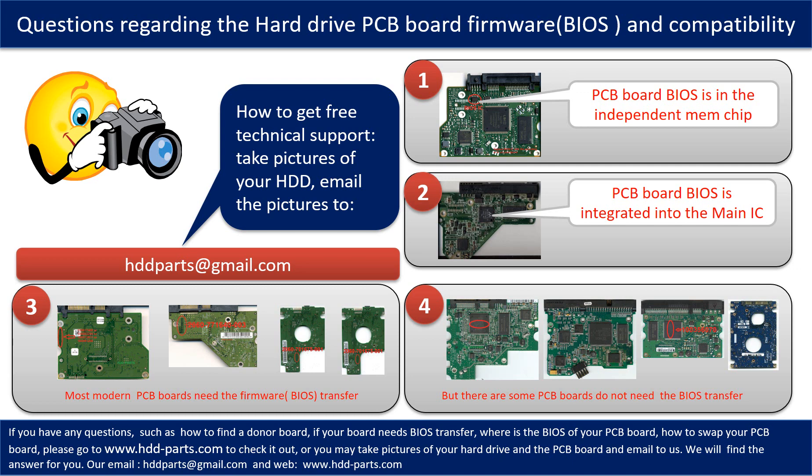If you have any questions — such as how to find a donor board, whether your board needs a BIOS transfer, where the BIOS of your PCB board is located, or how to swap your PCB board — please go to www.hdd-parts.com to check it out. Or you may take pictures of your hard drive and its PCB board and email them to us. We will give you the correct answer.